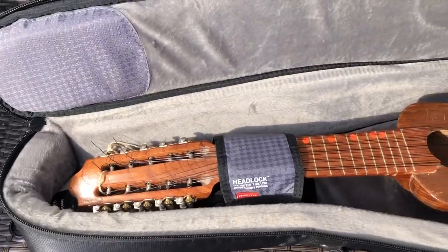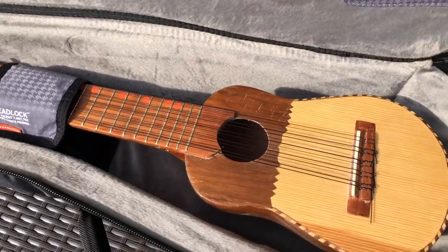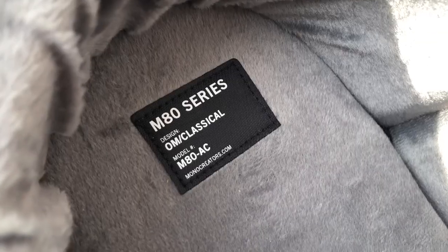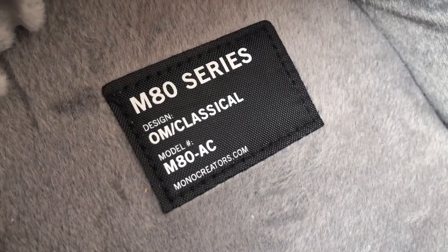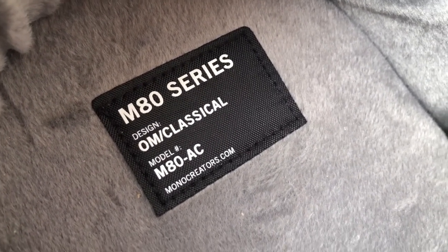Here we see a charango — not only a ukulele, but also a charango fits perfectly. This is a version for orchestra model OM and classical.